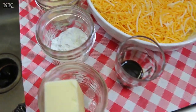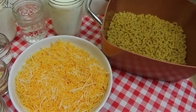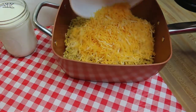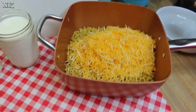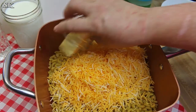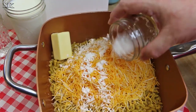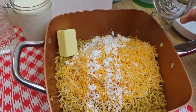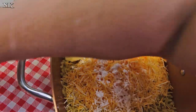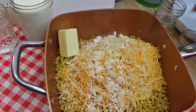So basically what you have to do is simple — this defies everything you know about how to make macaroni and cheese. Just set aside what you already know and put everything in the pan.